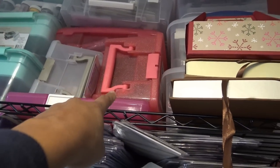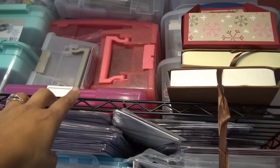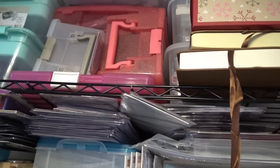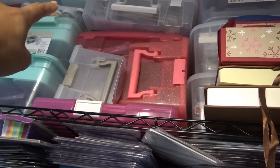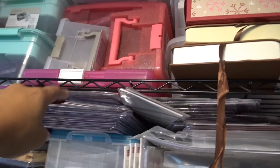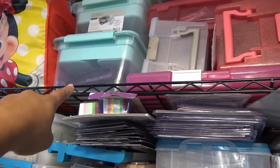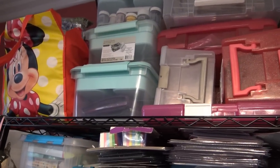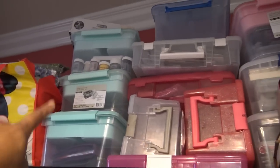These are pens I hardly ever use — they're Copics and things like that, obviously buried so I don't get to them. Paper packs — penguin, more little paper, looks like Gorgeous Girl stuff. I don't know what's in that one.